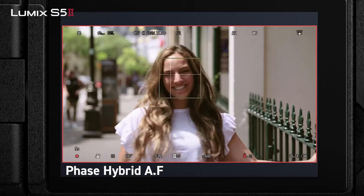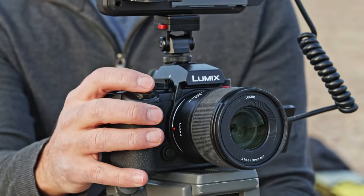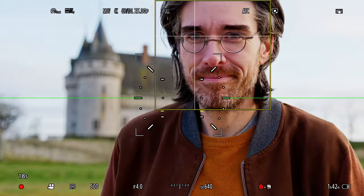Since this is Panasonic's first crack at a phase detect autofocus system, I was of course very curious to see how it stacked up against those cameras. To find out, I took it around the sights of my hometown in Gien, France.